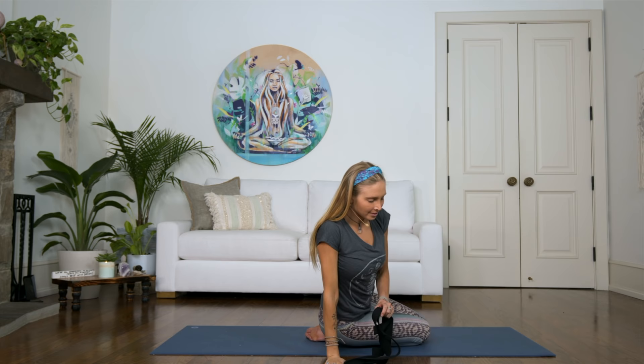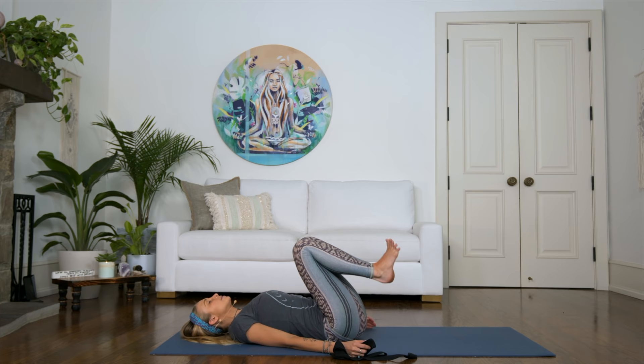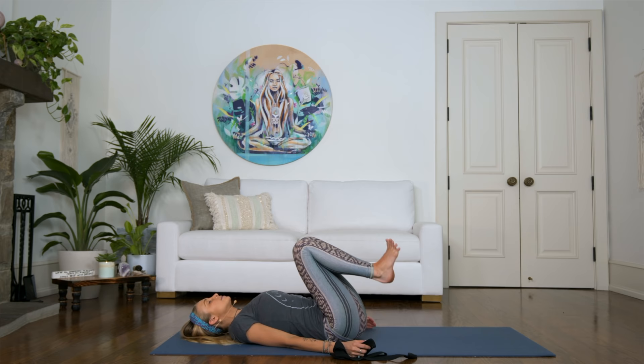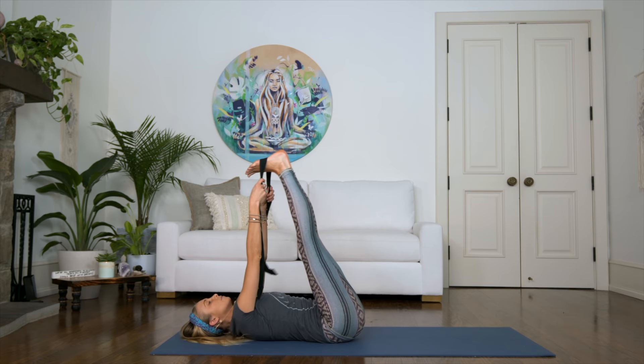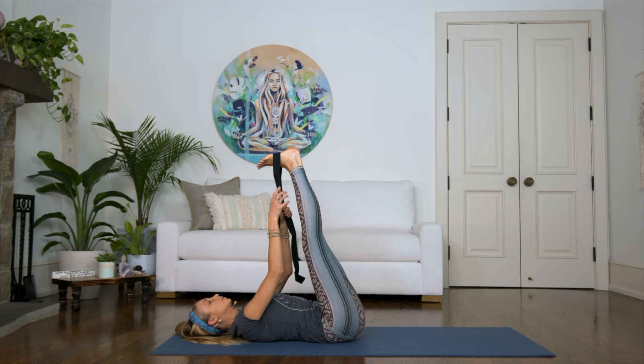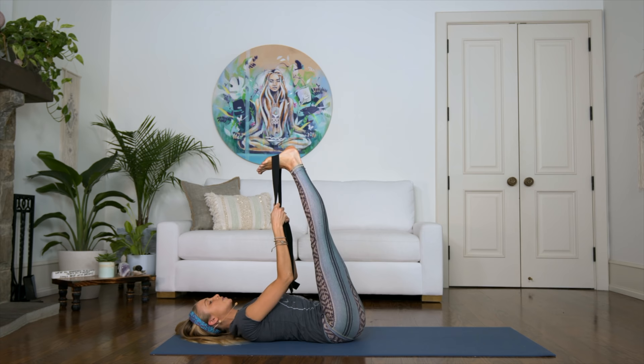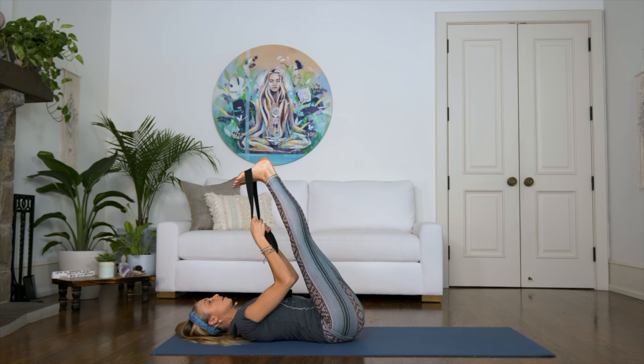Awesome job, you guys. From here, just come on down onto your mat and relax the body all the way down onto the floor. Relax your head, and just a quick little release of the legs — extend your legs. You can take the strap, place it over your feet, and just hold it there. Lift your feet — you can even rest them against the wall if you need to. Take another deep breath in, making sure the knees are straight so you're really feeling a deep stretch here. As you exhale, let go of the legs and release all the way down into Savasana.